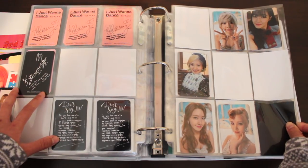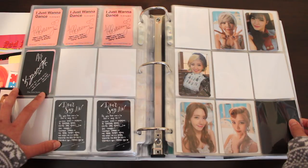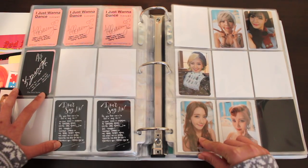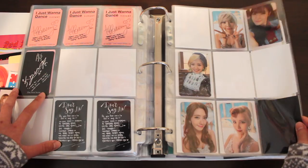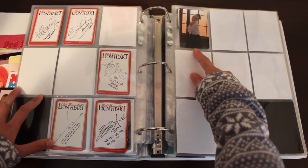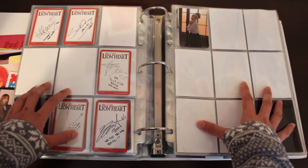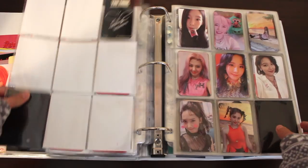Now we're onto Girls' Generation group photocards. Here I have Lionheart — I have yet to post the unboxing for that album. I believe I pulled Yoona, which is a blessing because she's one of the expensive members. Love the looks and the backs of these photocards. I also bought the You Think version and pulled Taeyeon, another popular member. This collection will take a long time — Lionheart will be easier since I can see a bunch on sale, but You Think will take longer. There's no hurry since it's an old album.